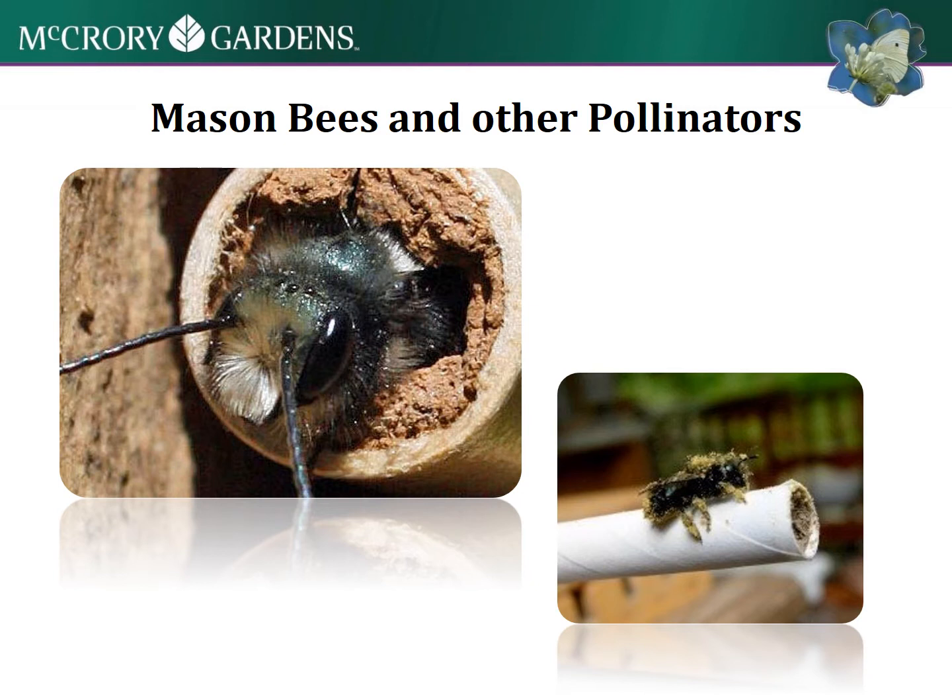They only travel about 300 feet to find food and pollen. So having those sources and needs close to the habitat that you set up is going to be something pretty important for your habitat.